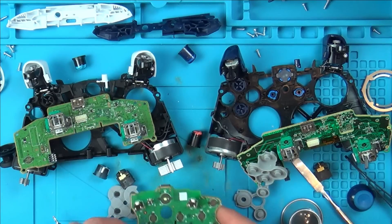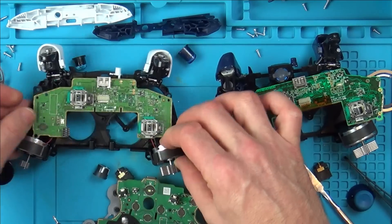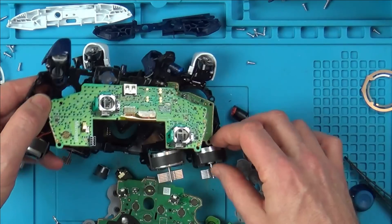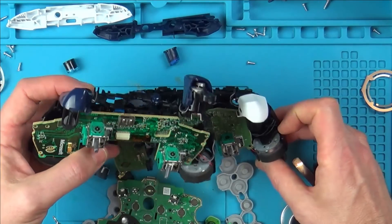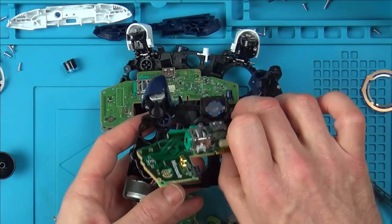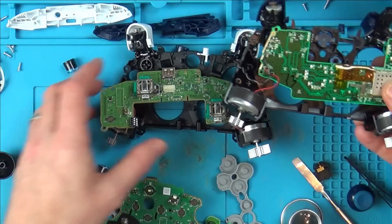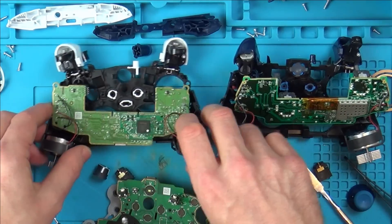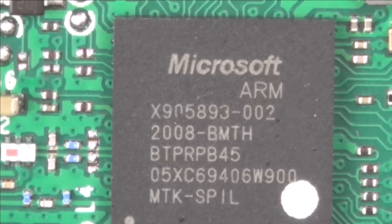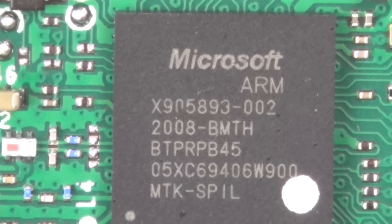The only last thing left — these motors here are exactly the same, so I think the motors would be interchangeable. Let's have a look at the chip on this side. On the old one the chip has a shield over it so you can't see it, but on the new one it's out in the open. Zooming in, that is the chip — you can see it's a Microsoft ARM chip.